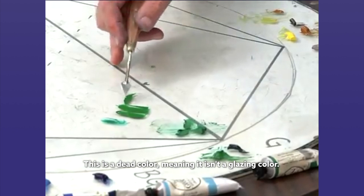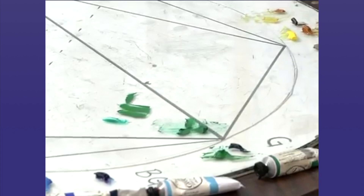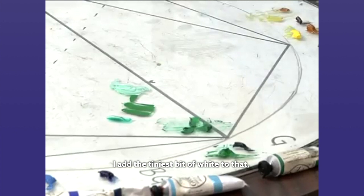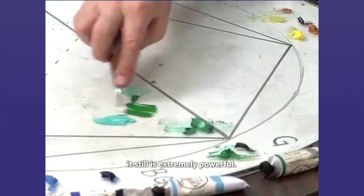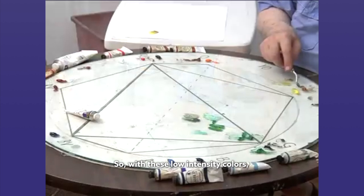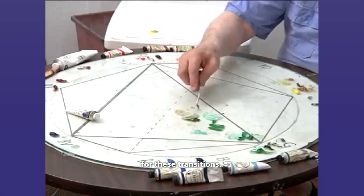That has great staining power — it's a glazing color. This is a dead color, meaning it isn't a glazing color. It isn't transparent, it's opaque. And if I add a little bit of white to this, it immediately gets chalky. I add the tiniest bit of white to that and it still is extremely powerful. So we're going to use this term: the phthalo color has great staining power. With these low intensity colors, you have colors that would be suitable for these transitions.